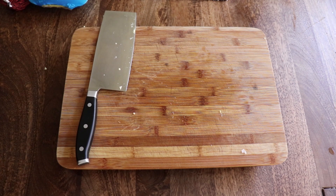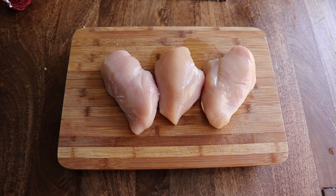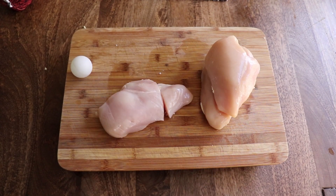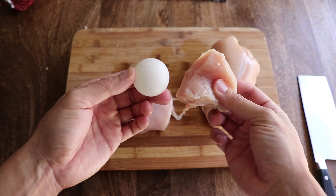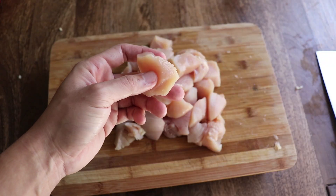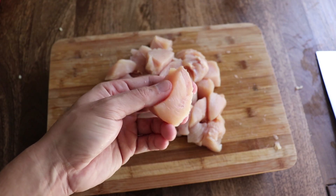Now for the meat, let's start with the chicken boobs. Next we want to cut the chicken into the shape of large cubes. You can use this ping-pong ball as a reference. This isn't a cube — you lied to me! You want to make sure your chicken is fairly uniform in size so they cook evenly.